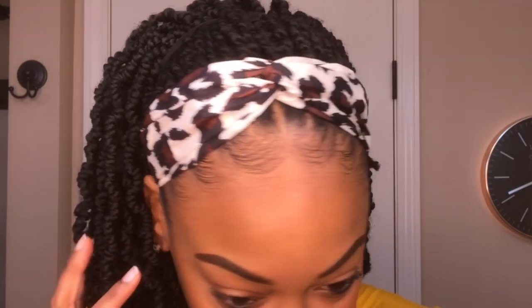And I think it's a cute little style. It's quick, it's easy, and it allows me to get more versatility and wear out of my crochet braids. But that is all I have for you guys — I hope you enjoyed the video. Leave any questions and comments below, and I will see you guys later.